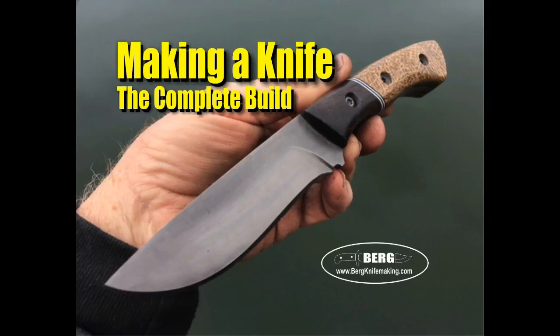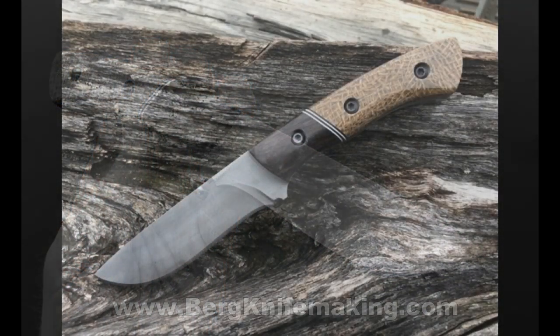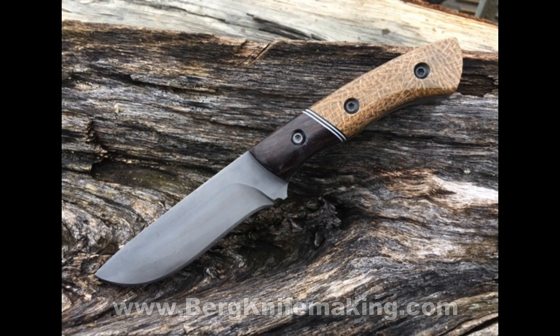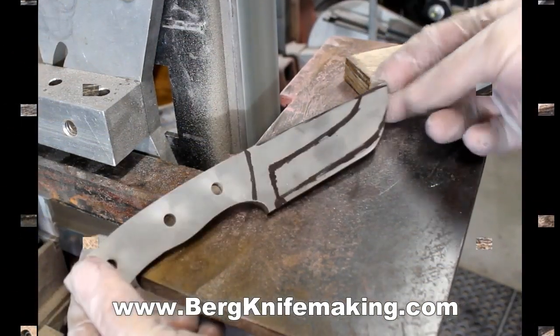Welcome to burghknifemaking.com. Today we're going to take a look at building this particular knife — a complete build. This is an AEBL stainless steel knife, acid etched, with segmented hybrid scales made out of burlap micarta and black wood. This show is a little bit long because I'm going to cover the entire build and try to show every step involved in the knife making process.